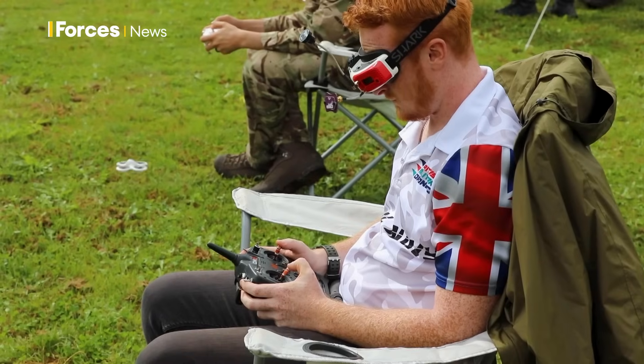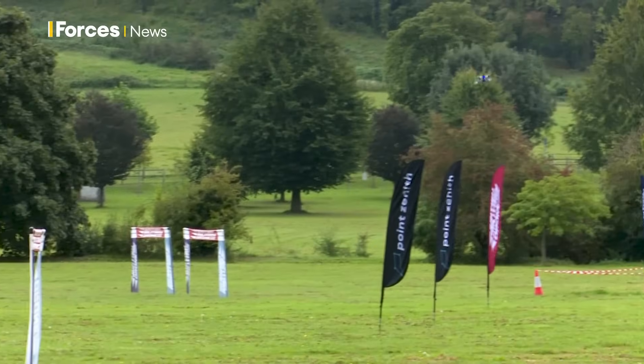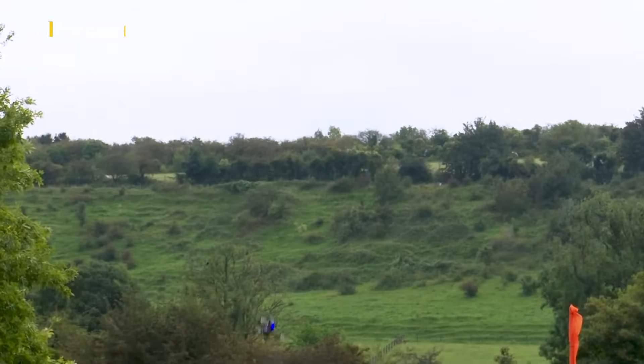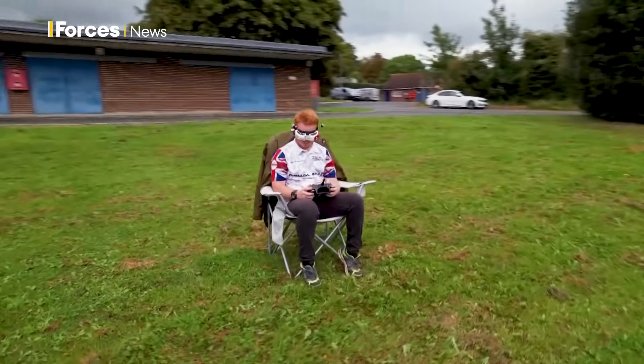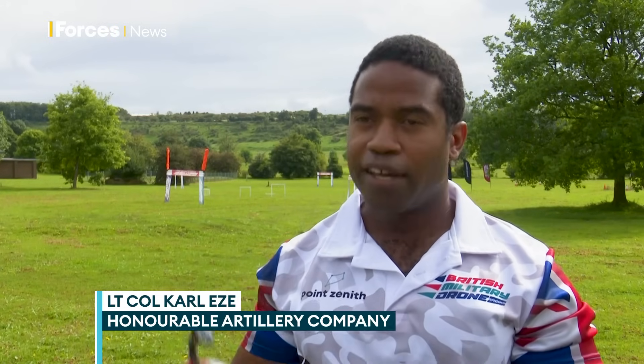This is the British military drone racing team in action, and the sort of drone they use points to where military drones are set to be heading. No screen on your phone here — you fly with first-person view goggles, which basically give you a live feed coming in from the drone at all times.